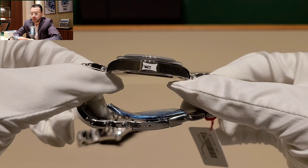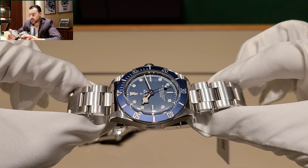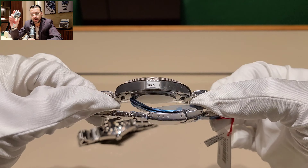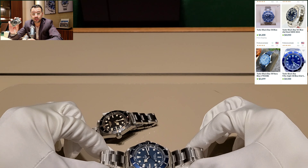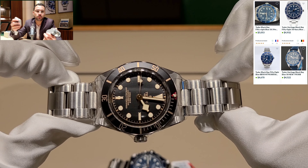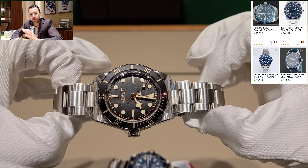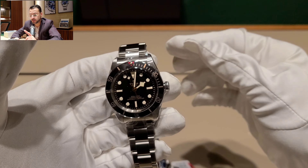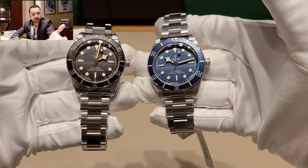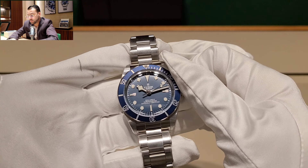Looking at the market, these watches are selling at least at retail, and I've seen the blue one going for four to five thousand dollars over retail — which is crazy. Tudor is becoming really hot. They were outside the US for 28 years, which is why many people are just now discovering the brand. From what I've heard, these watches are also hard to find in Europe.